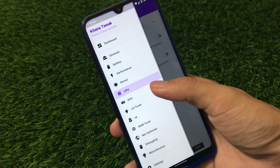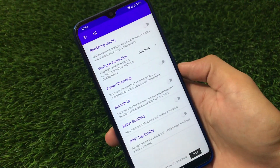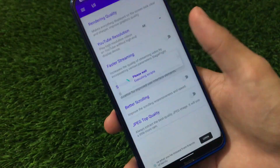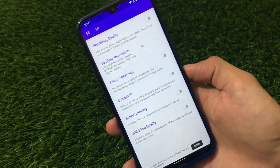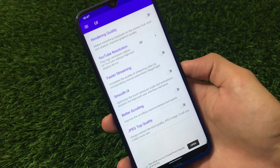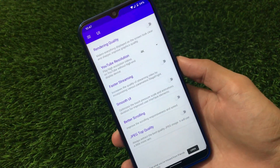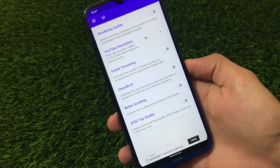There are also GPU boost options and an input/output tuner. Under the UI section, there's a YouTube resolution option. As I mentioned, it's similar to L Speed — YouTube options are available here too, where you can enable 4K. But let me clarify: enabling 4K here does not mean a device that doesn't support 4K will suddenly support it — that's not going to happen. 4K will only work on devices that support it and on videos that have 4K quality available. If a video is only 720p, you cannot watch it in 4K. There are also scrolling, smooth UI, faster streaming, and other cool features.